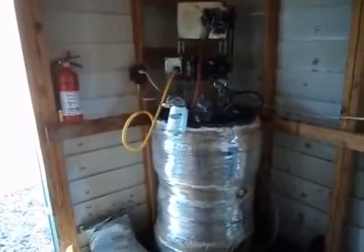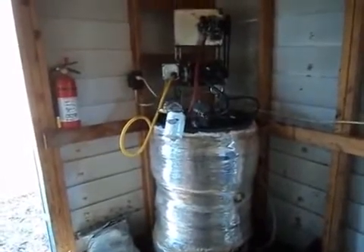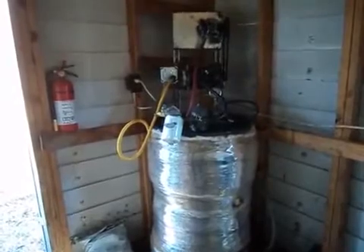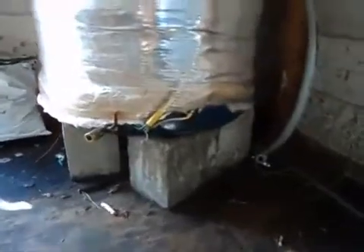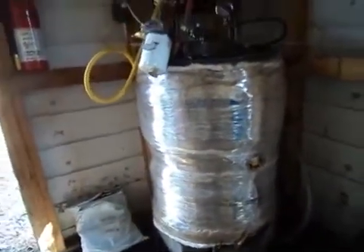It's February 16th, 2014. I'm just showing you guys one of my centrifuge setups. It's a waste oil processor — you can do biodiesel or you can do waste motor oil. I typically do waste motor oil. It's a lot quicker, faster, and simpler. It consists of a 55-gallon steel drum with a 1,500-watt heater element on the bottom with a 175-degree thermostat that controls it. It's 120 volts, wrapped in insulation with plastic wrap around that to keep everything safe.